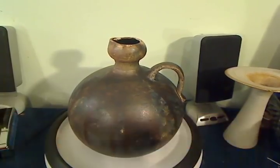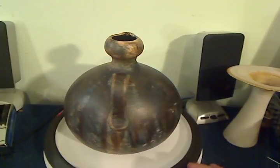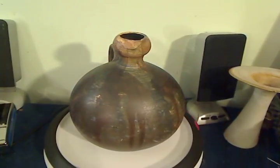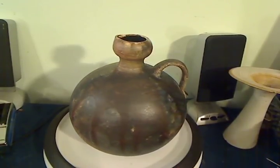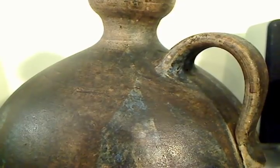This Gerhard Liebenthron jug stands just under eight inches tall. It's signed with his initials GL and 79 for 1979. Proportions, as you expect with Liebenthron, are good. I particularly like the little bulb top that echoes the body.